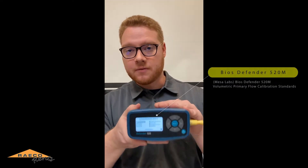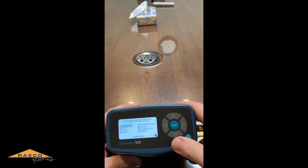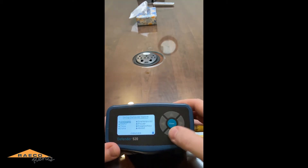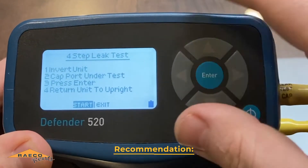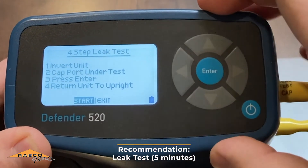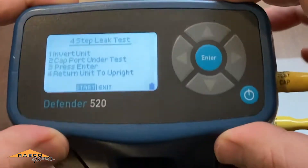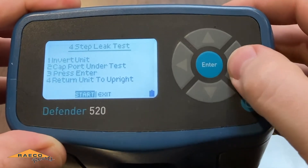This is the BIOS Defender 520. First, let me show you a few things with the BIOS Defender. One of the things I recommend is to go into the diagnostics and do a quick leak test — it takes maybe about five minutes. This is just to test the basic functionality of the calibrator and make sure there are no leaks, because that will affect your ability to take calibration measurements.